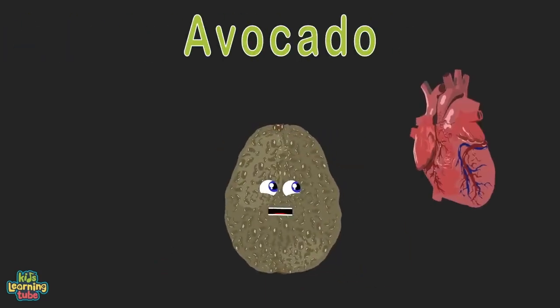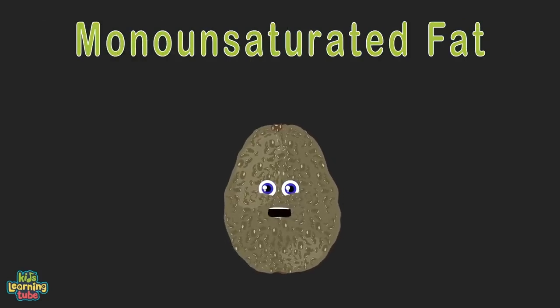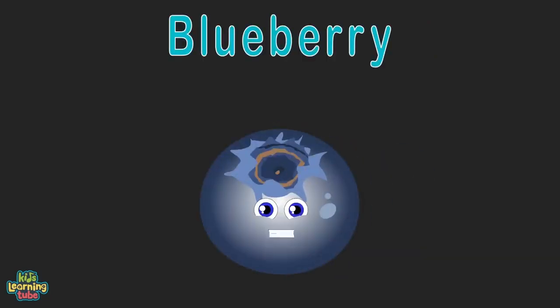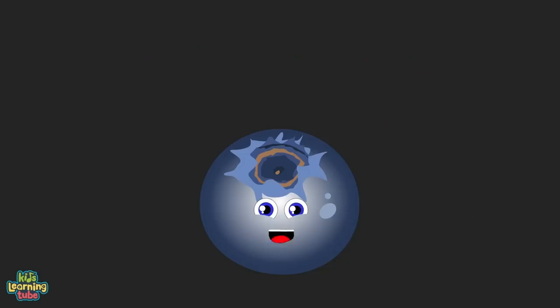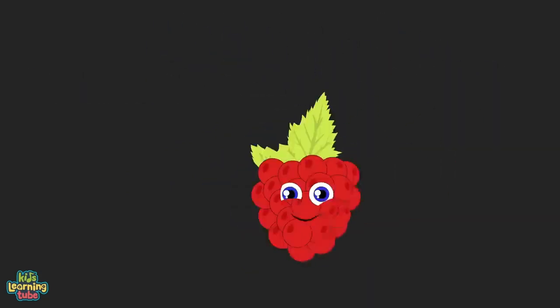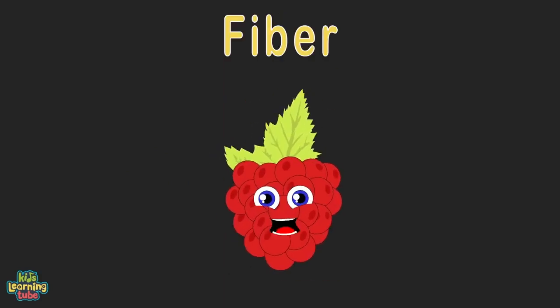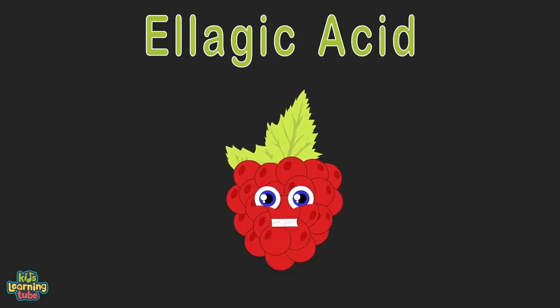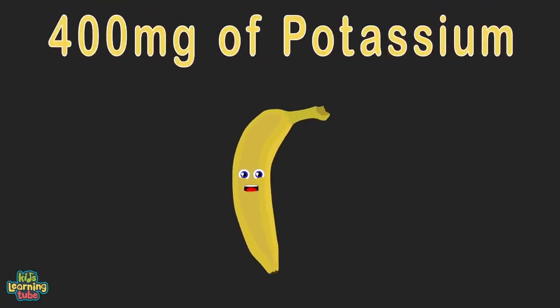My name is avocado — I like to keep your heart healthy. I have monounsaturated fat; monounsaturated fats have a number of health benefits like decreased inflammation, weight loss, and reduced risk of heart disease. I'm a blueberry — I contain anthocyanin, an antioxidant that helps protect memory and cognition. I lower the risk of diseases such as Parkinson's and the dreaded Alzheimer's. I am a raspberry — I'm very high in fiber, which helps keep your bowel movements regular. I supply the antioxidant ellagic acid, which has been linked to prevention of cervical cancer.